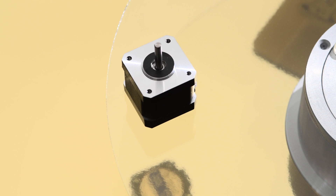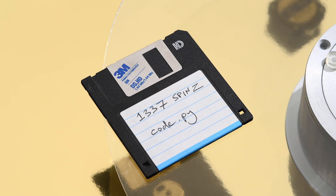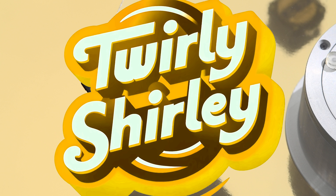These stepper motors can break a single revolution into thousands of tiny steps. We're also making it programmable, so you can move things in any combination of steps using MicroPython code. We'll also ditch the mean name and call our device Twirly Shirley.